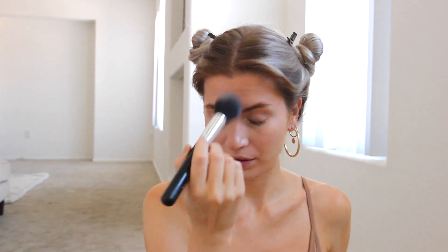Now Ms. Candice is going in with some setting powder. I just have a loose banana powder here. I don't set with a brush, but I'm going by her rules today, so we're going to try that. I usually always set with the sponge, but I'm trusting Ms. Candice.